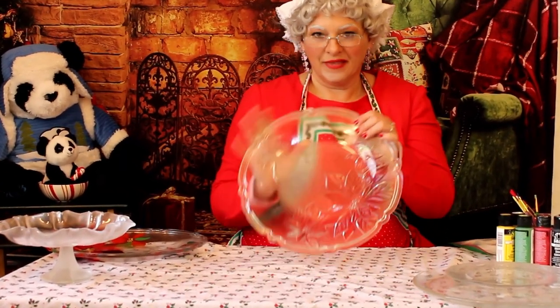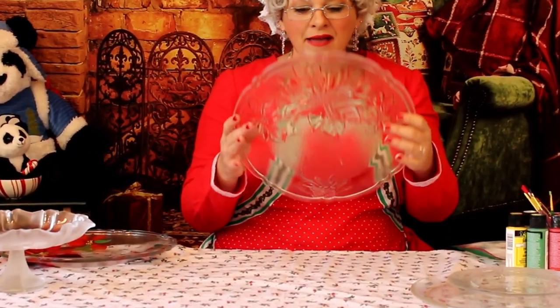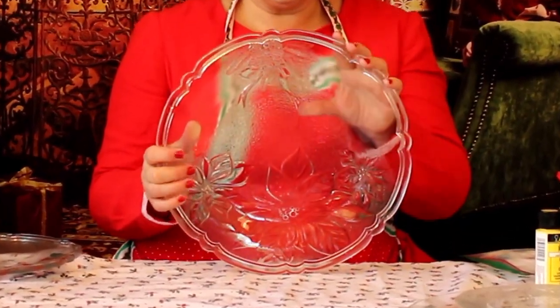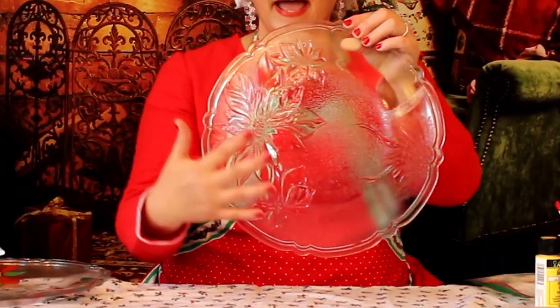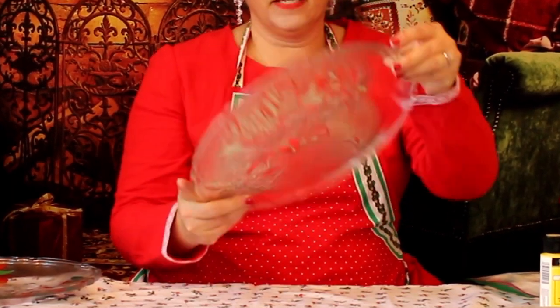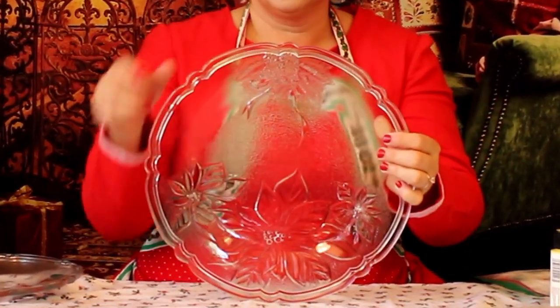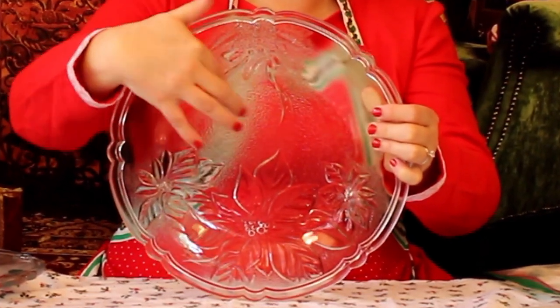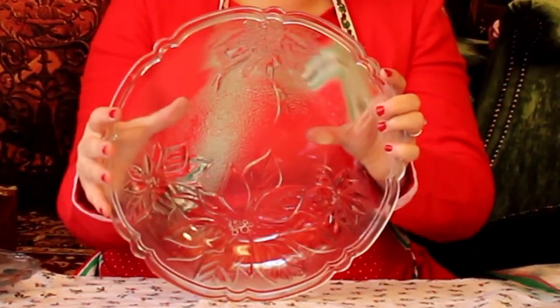I wanted to share these amazing plates I got — I'm not kidding — for 50 cents at a church rummage sale. These are wonderful. It's got an etched Christmas design in it — poinsettias, what looks like some pine cones, and a bow.